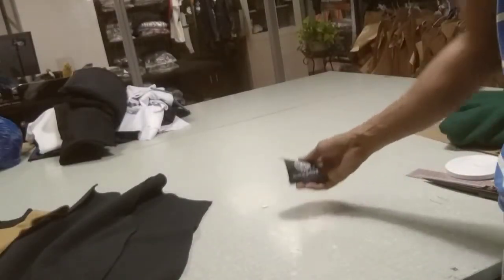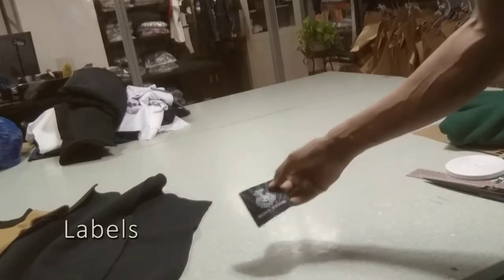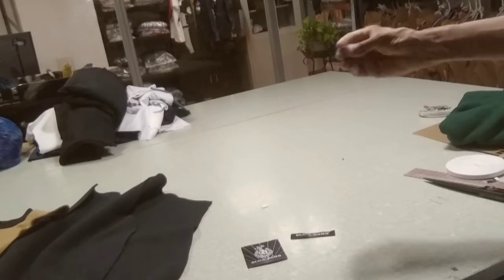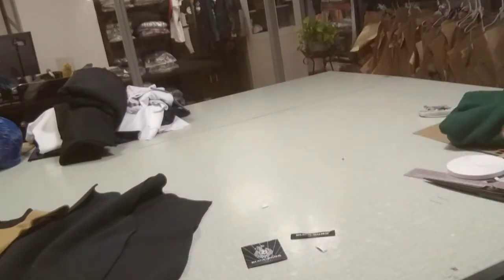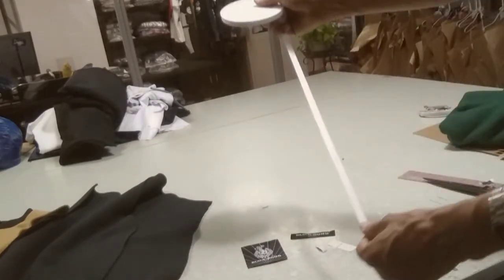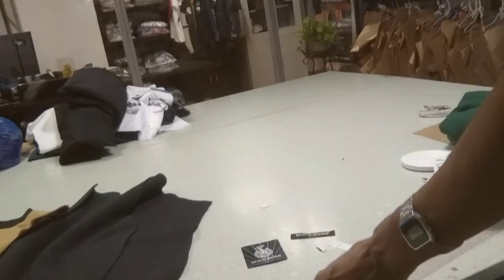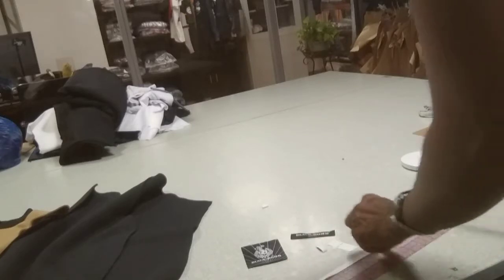Here's a quick overview of all the labels that we use. We have the sleeve label, this is the main label, we will attach a size label — this is a small one here — then we have a made in China label and a wash label. This is the inner neck tape; we need 20 centimeters of this one so we will cut it to 22 centimeters because we still have to fold it.